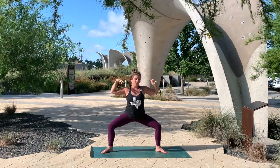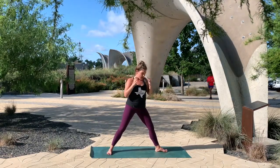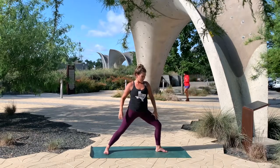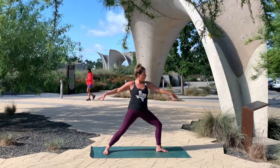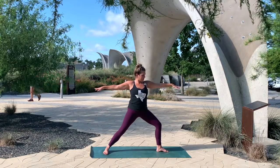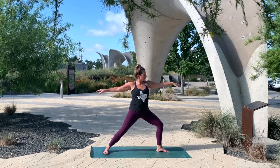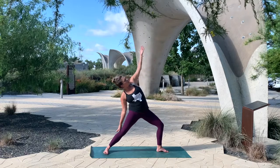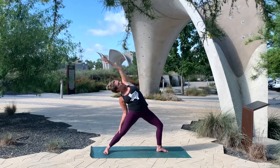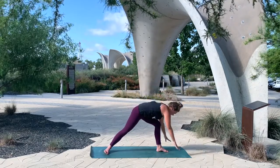Inhale back through starfish. This time as you exhale, start to turn your feet to find warrior two over your left foot — you're bending that left knee deep, opening up your arms wide, stretching. A little deeper into your left knee. Inhale, reach the left arm up, and then exhale, cartwheel the hands all the way down to the mat.